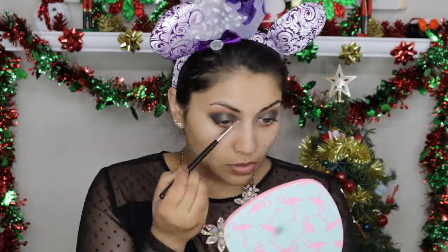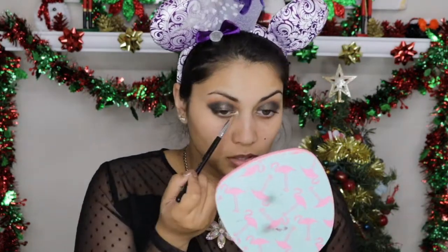Then I just reapplied that Color Pop eyeshadow for more intensity. Taking my Artist Couture Diamond Glow Powder in Illuminati, I'm going to highlight my inner corners and brow bone and just blend everything out with a fluffy brush.